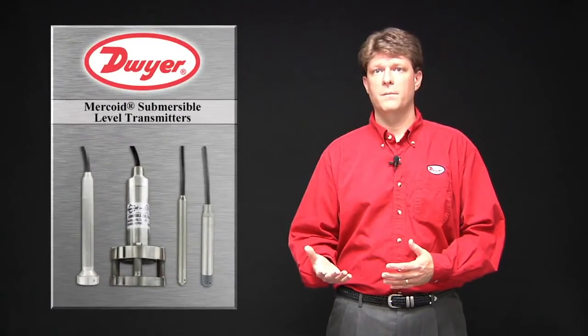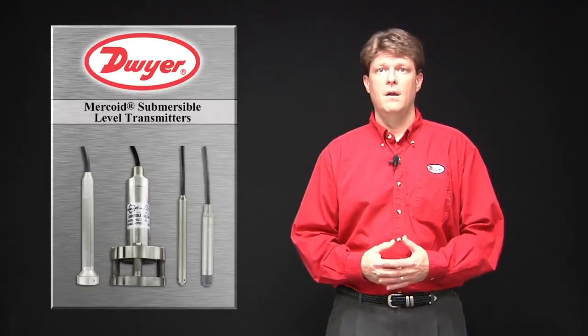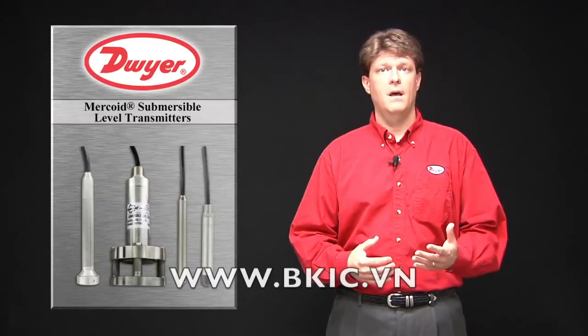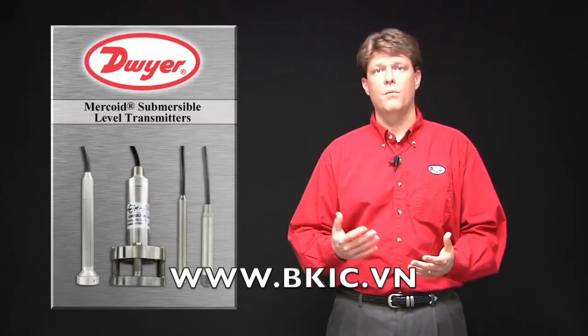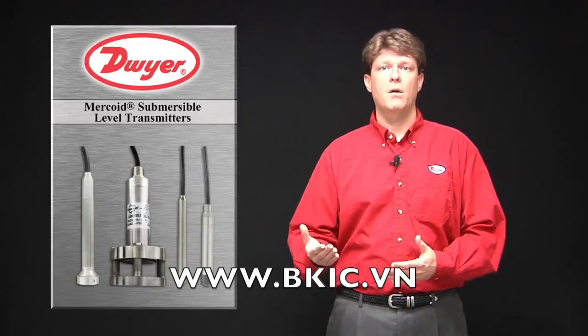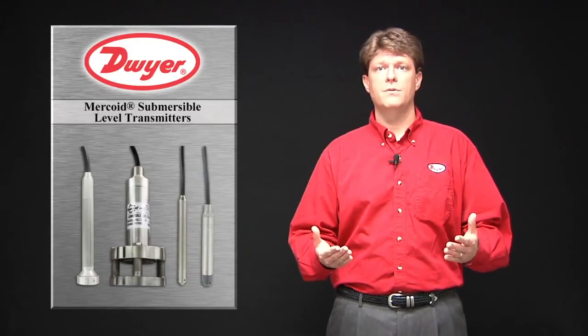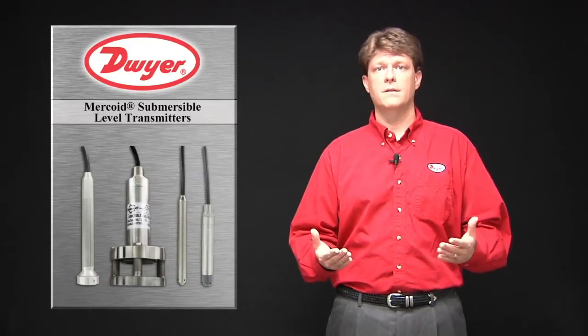When purchasing a submersible level transmitter, the range must be specified at the time of ordering. The range can be ordered in psi, feet of water column, or meters of water column. If the fluid being monitored is not water-based, a specific gravity correction may be programmed into the receiving or controlling device connected to the transmitter.